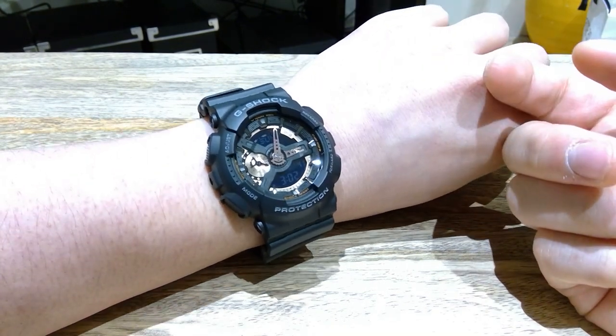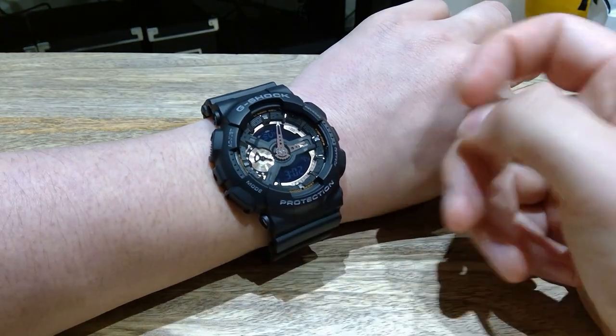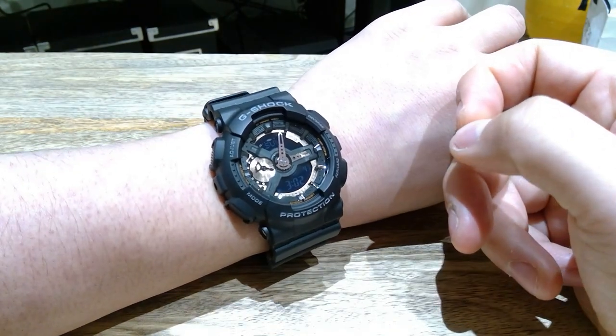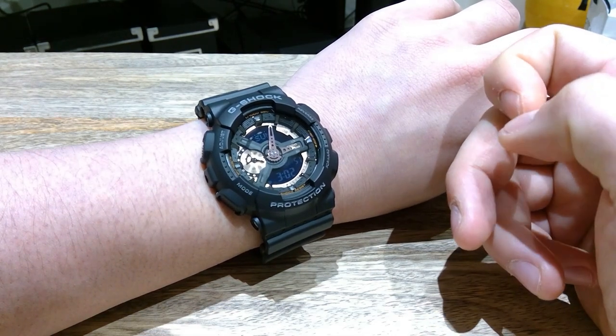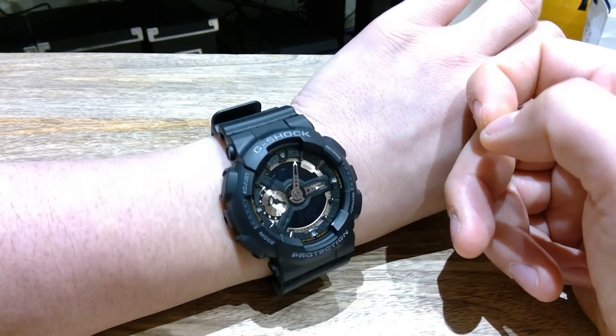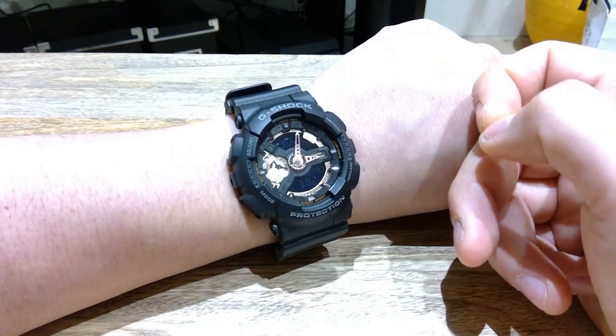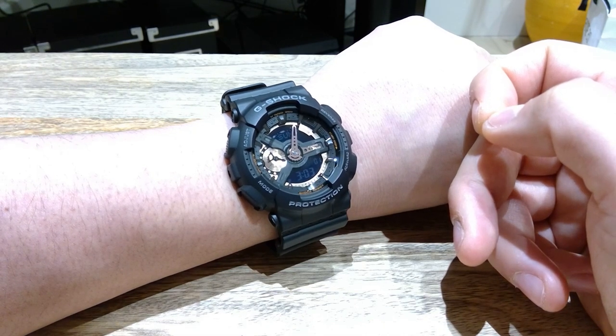This is designed and made in Japan. So I do like Casio brands, and this one particularly is one of the best-selling apparently in Korea. I'm very happy with the watch, and I hope you find it visually pleasing as well. So thank you very much for watching this video. This is LJP. All the best. Bye bye.